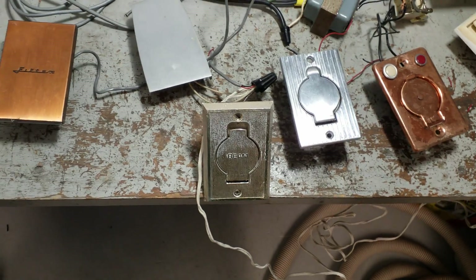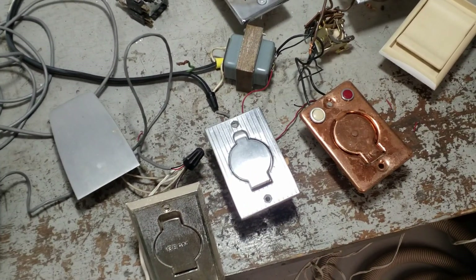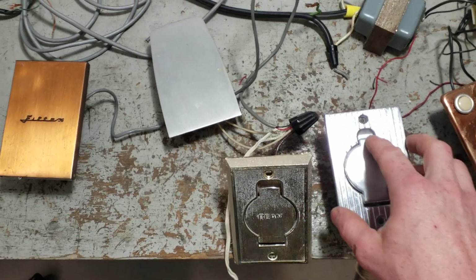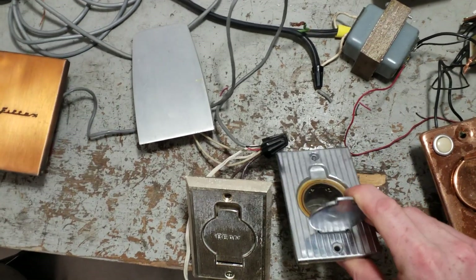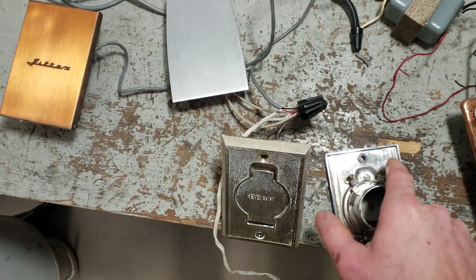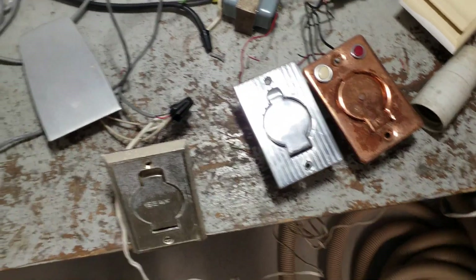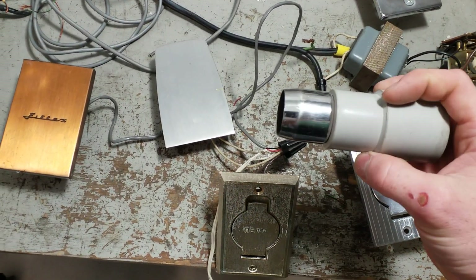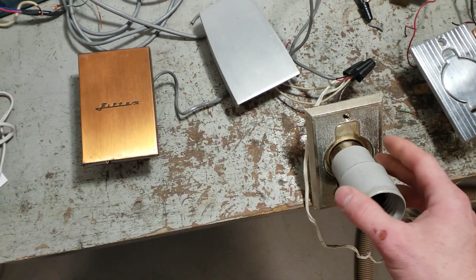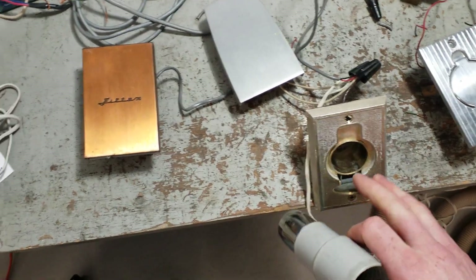VacuMaid used their single-pin design in the 60s. What really became the industry standard was pioneered by Beam. In the Beam inlet, you had two contacts called pin jacks — each one accepts one side of the low-voltage circuit. Rather than a rubber hose cuff like a Filtex or VacuFlo would have, you had a hose end with a metal band on the plastic, or the end was all metal. When you plug this in, it just shorts across those contacts, starting the system. Now it's running, now it's not. This ended up being very foolproof and reliable, and that became the industry standard.